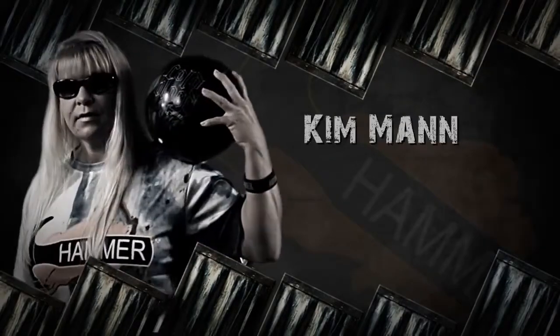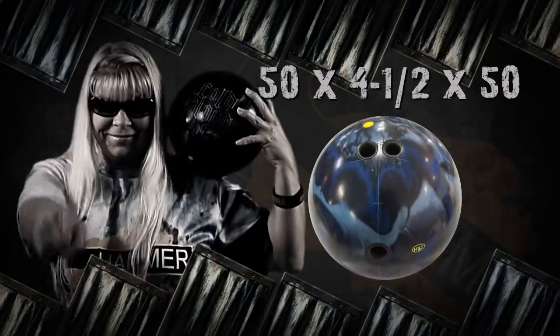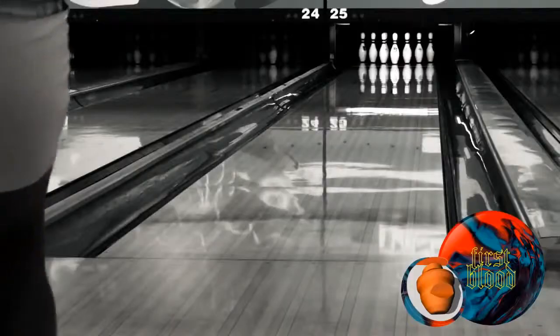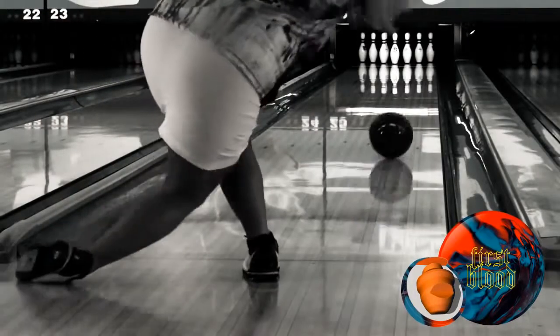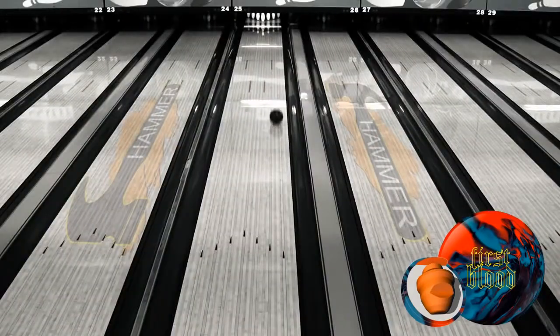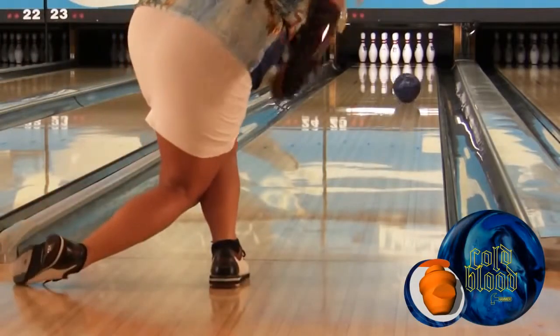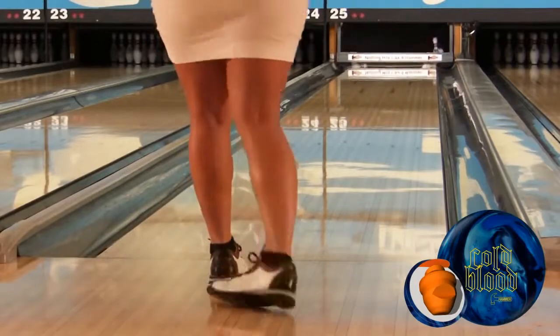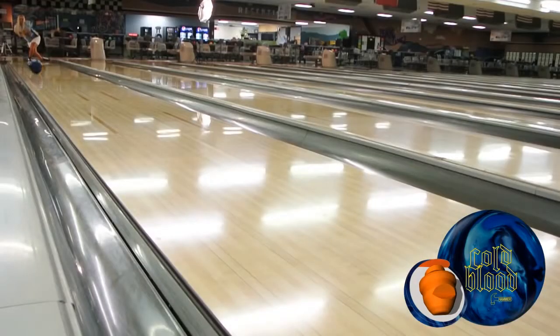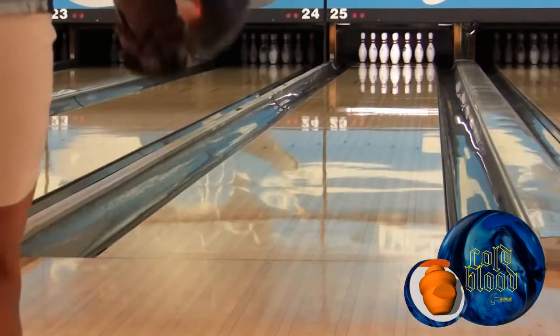Kim Mann from Wooster, Ohio is up next. Here you see the First Blood, Kim's favorite ball from last season. With the polished First Blood, Kim is able to stay further to the right on the lane pattern, giving her strong angular movement down lane. With Cold Blood, Kim plays further into the oil, moving left with her feet and her target. Cold Blood gives her a stronger mid-lane read with the same First Blood type reaction to the dry boards.